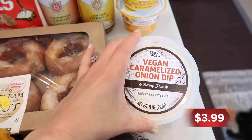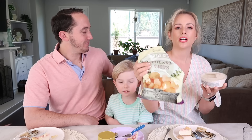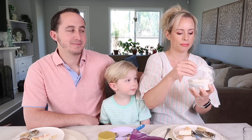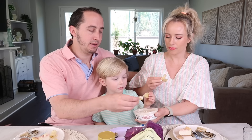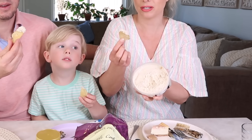Next up, we're gonna be trying the vegan caramelized onion dip. I'm so excited to try this. The only thing I've heard is that it's on the sweeter side, so I have something a little saltier — olive oil kettle chips that we love. We're just gonna dip into the dip. It smells very delicious — amazing and really thick, just like last week's tzatziki.